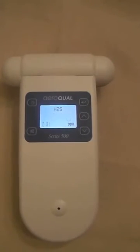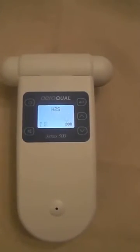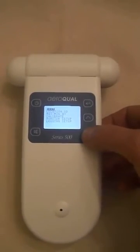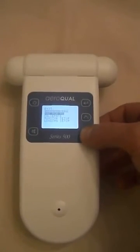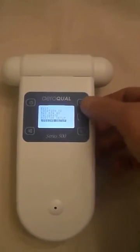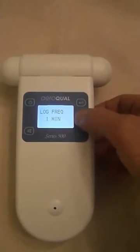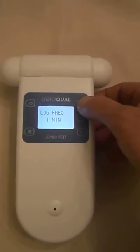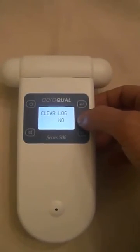This is the Series 500 Aeroqual monitor with the hydrogen sulfide head. Here is the menu screen. You can scroll down to the logging setup. In logging, we can easily set up the logging frequency right here from the monitor without plugging it into the computer.